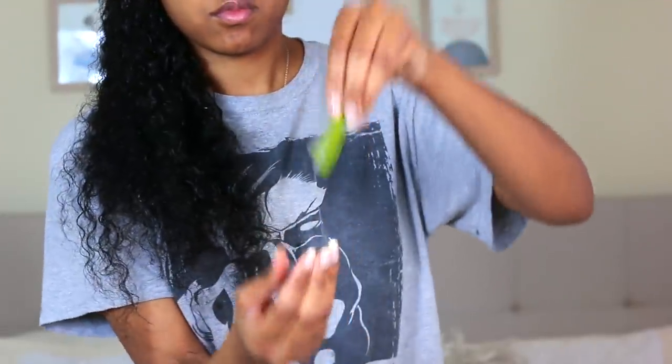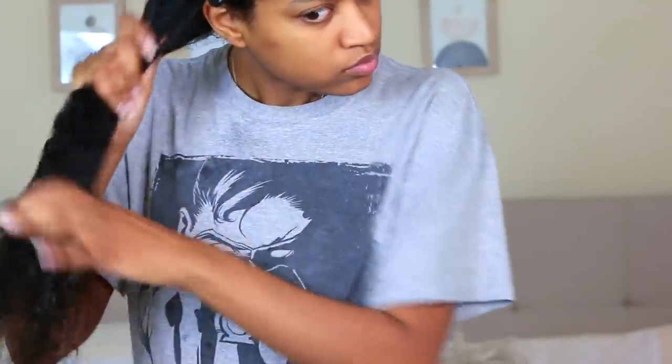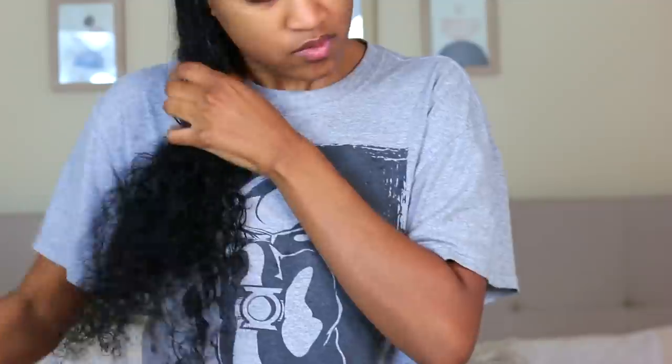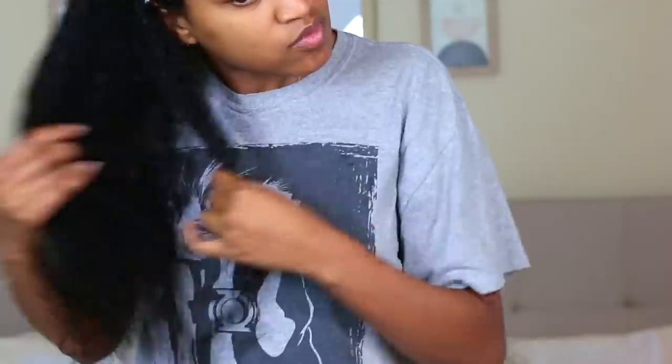If you guys want to see how I actually do my aloe vera treatments when I'm not being lazy, I will have that link right above. I normally put it in a blender and blend it all up, which really helps get out the juices and the gel from the aloe vera plant. If you put aloe vera on your hair at all it's going to be amazing, but I feel that this way doesn't come across as effective.